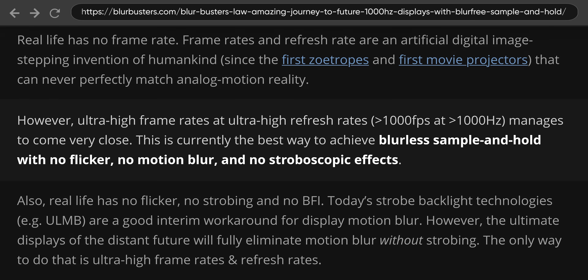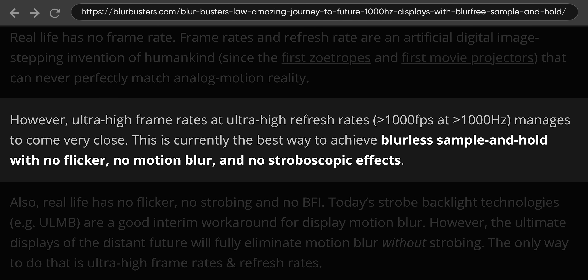While 600Hz or even this 480Hz display is going to be end-game territory for most people, perfect motion clarity could require closer to a thousand hertz or even more.